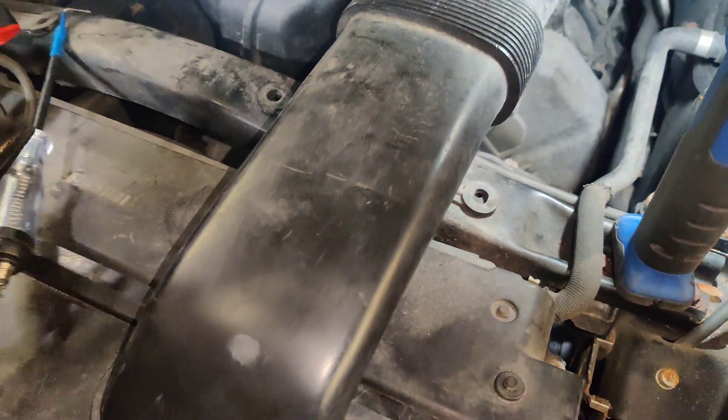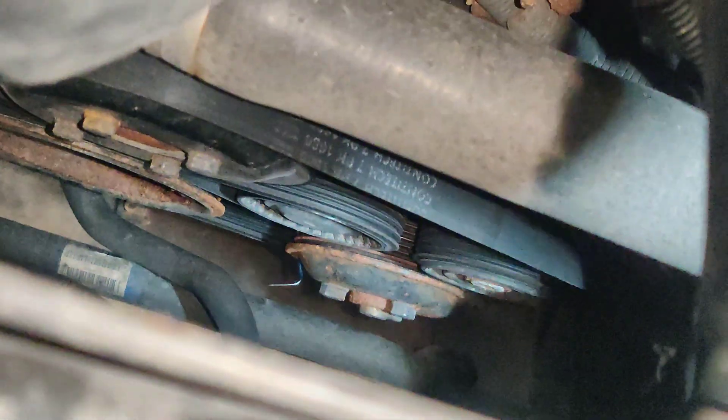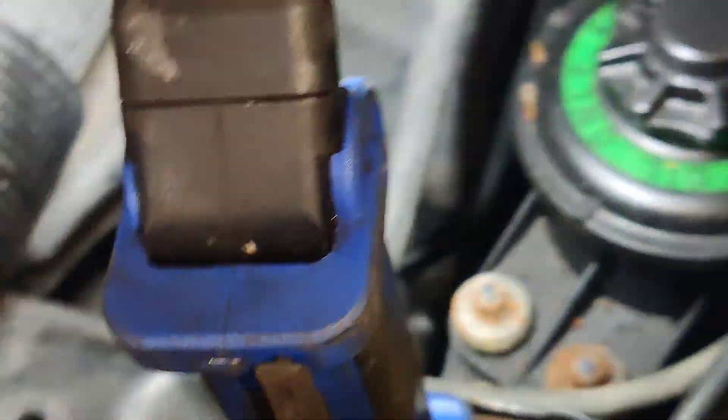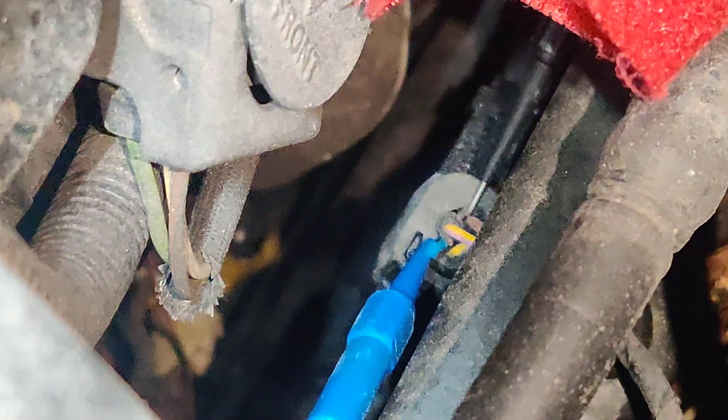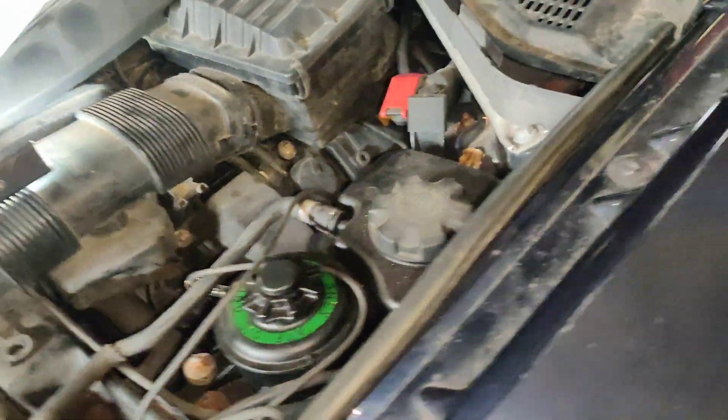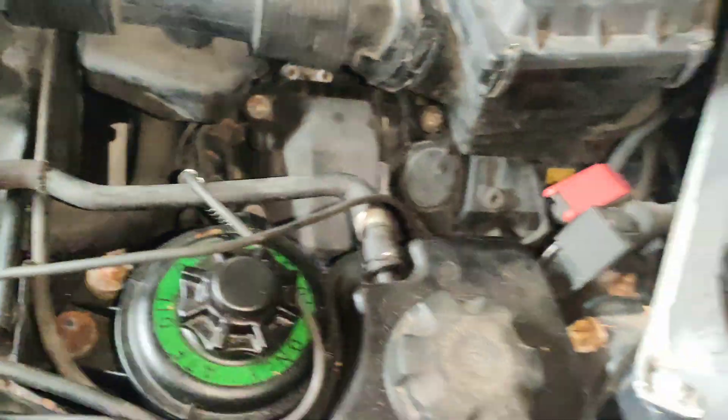I'm going to take my test light and I brought another back probe - we're going to back probe into the ground and put our test light on one of the circuits. My probe just fell and landed right in the belt - what are the chances of that! I've got my test light on there now, and I'll turn the key on. We might have to start the car up - I don't know when these valves turn on.